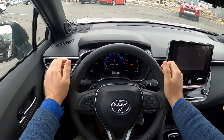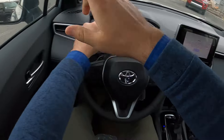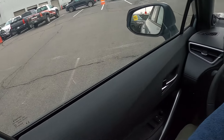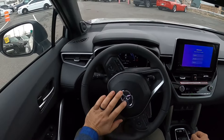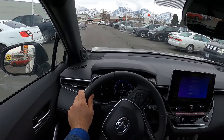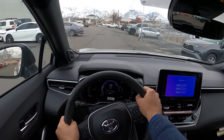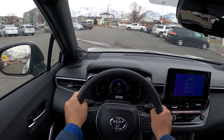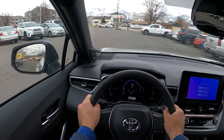Let's talk about visibility before we set off. Here's visibility over the hood, both mirrors with blind spot monitoring, and the view to the rear. Setting off in the Corolla Cross Hybrid — first off, smooth. It's very smooth.